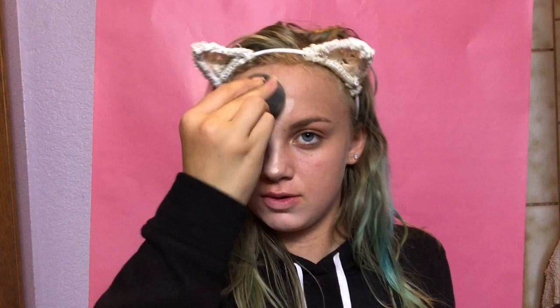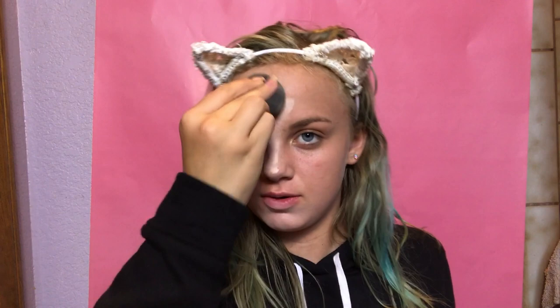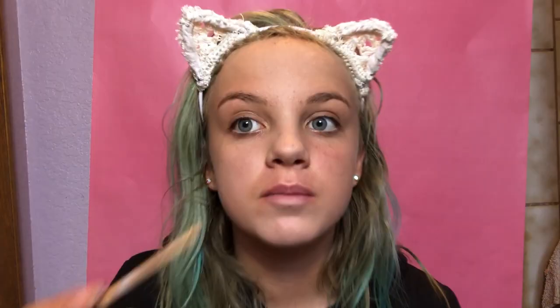I didn't put this under my eyes because this is a very drying concealer and I don't like how it looks there. So I'm gonna use a different concealer — it's like a dupe for the NARS Radiant Creamy Concealer. I'm taking the Maybelline Fit Me Concealer and I think I'm shade 110. Apply that under my eye.